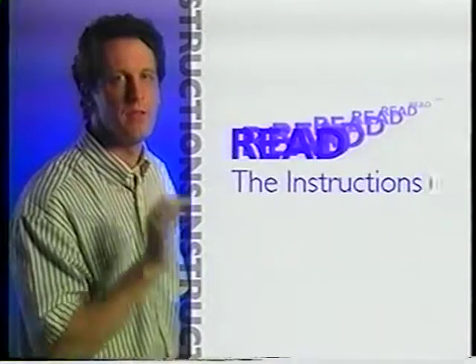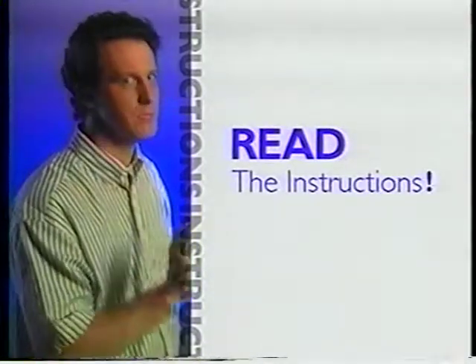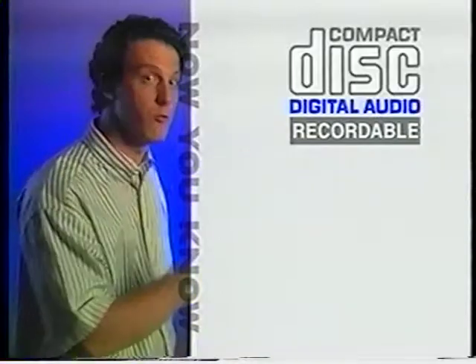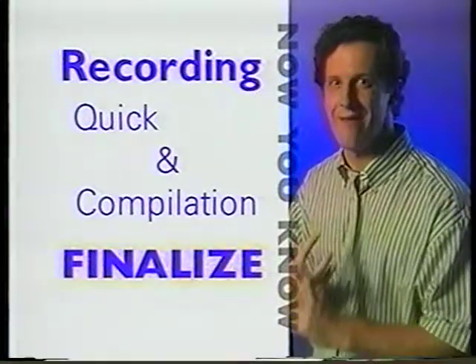Here's another hot tip for recording success: before you even turn this awesome thing on, read the instructions. Since this is new technology, you just might miss some simple little step. Now you know to use only digital audio blank CDs, either recordable or rewritable, you know how to record, and you definitely know that you've got to finalize every CD you make. You're set.